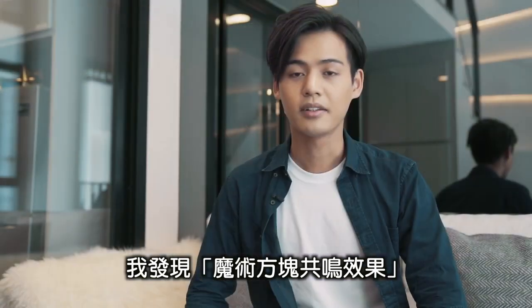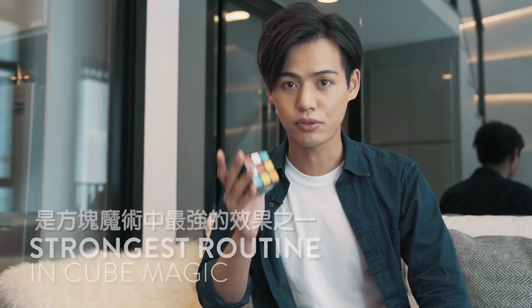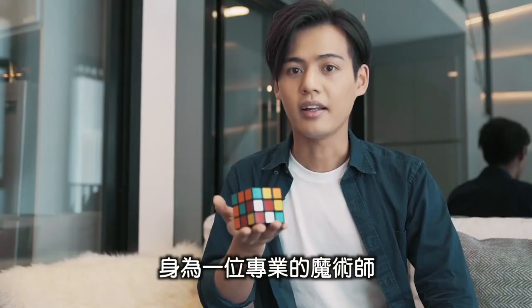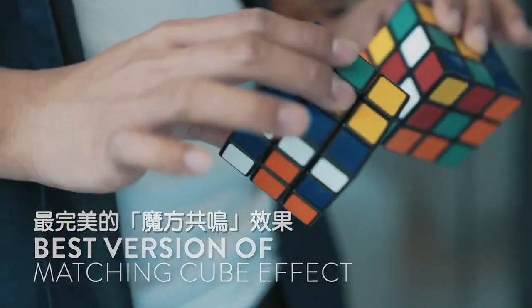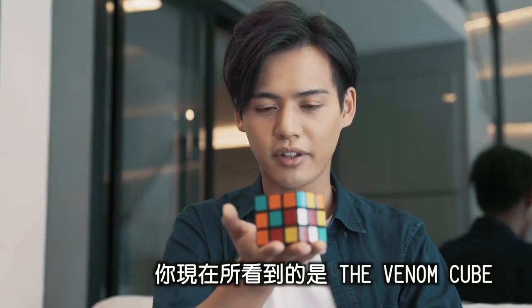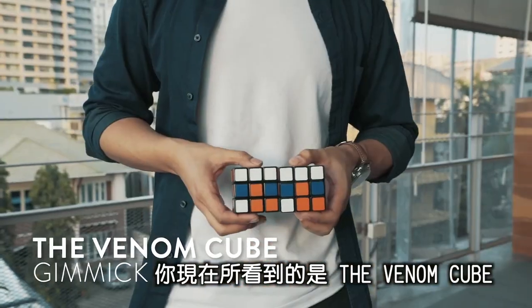Without a doubt, the matching effect is one of the strongest routines you can do with Rubik's cubes. As a professional magician, I've been striving to find the best version of the matching effect. What you're looking at right now is the Venom Cube.